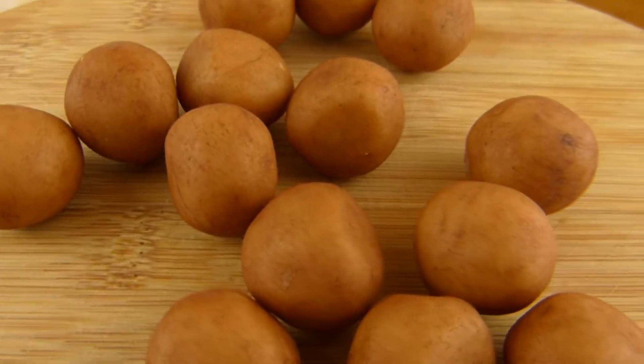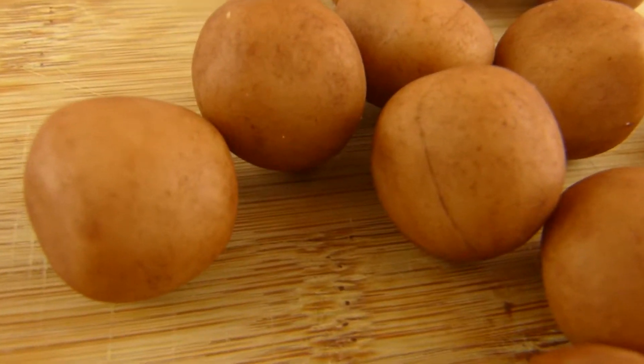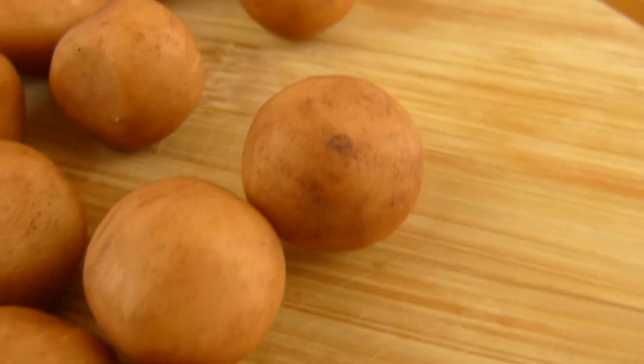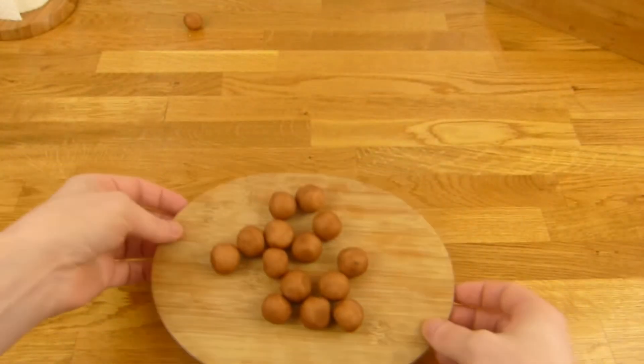That's how it looks. It looks a little bit like a potato — it's actually quite close to a real potato. And here's the consistency.